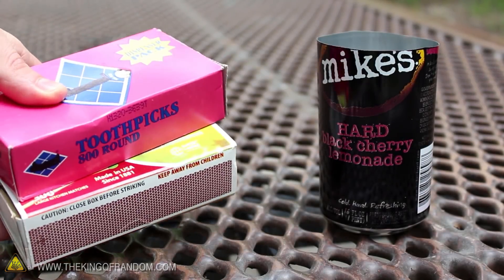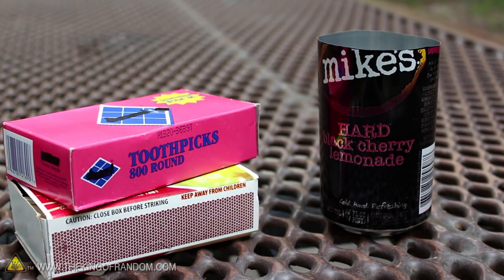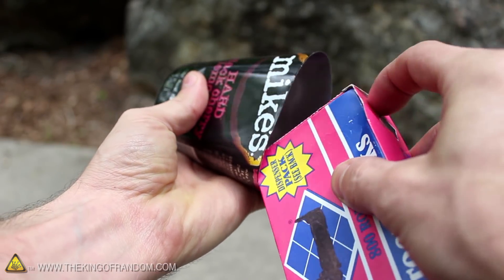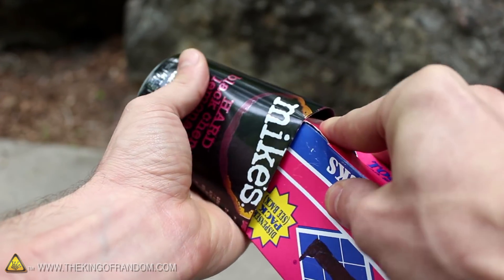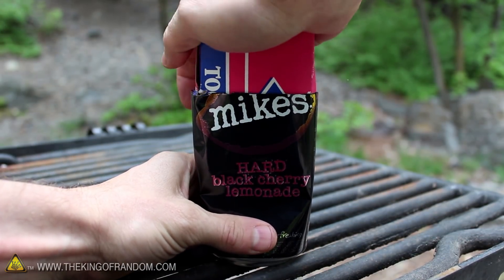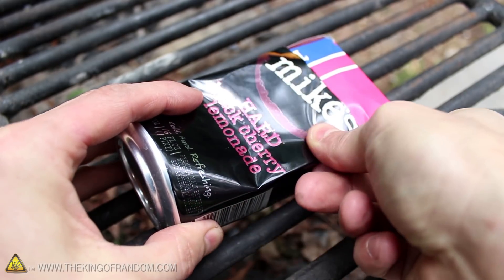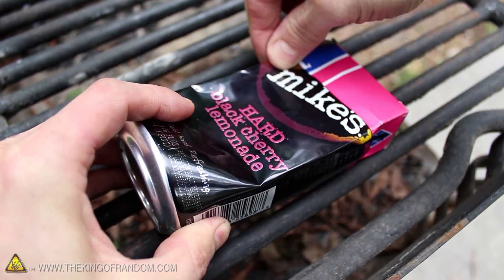Next we need to find something the same shape and size as a box of toothpicks or matches — and the size is important. You can see it's going to take a bit of manipulation, but the end of the box should just barely fit inside the can. If we set the can upright and push the box all the way to the bottom, we'll be able to use it as a form to crease the edges and mold the can to the shape of the box.